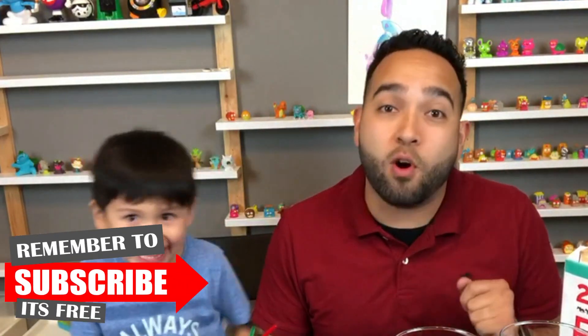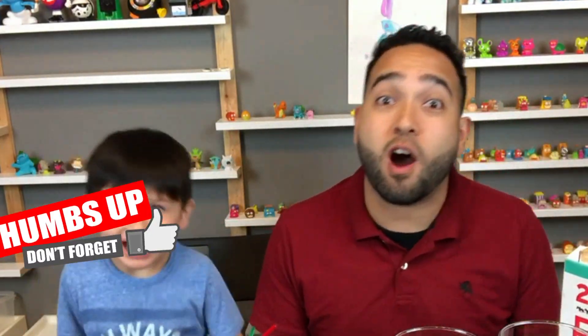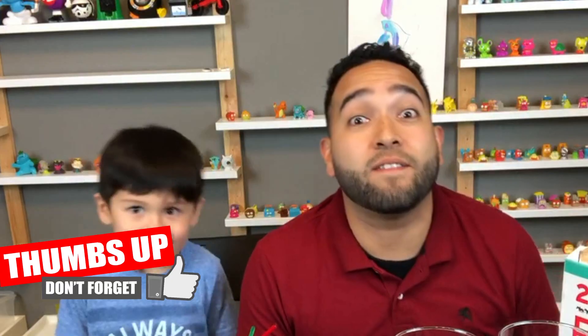Before we start, as always, if you like our show and you want to see more, make sure you subscribe because we're always uploading crazy videos.